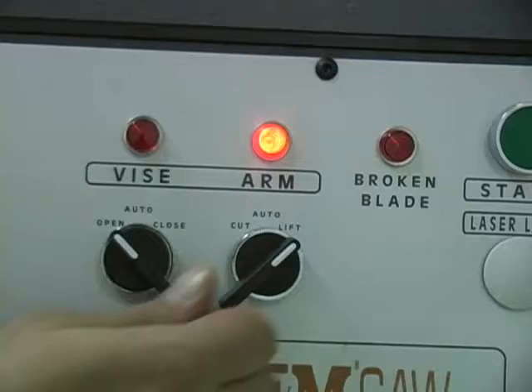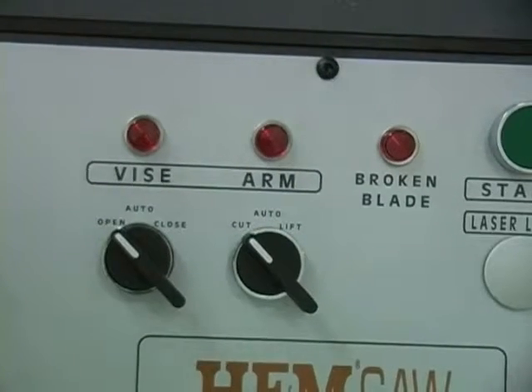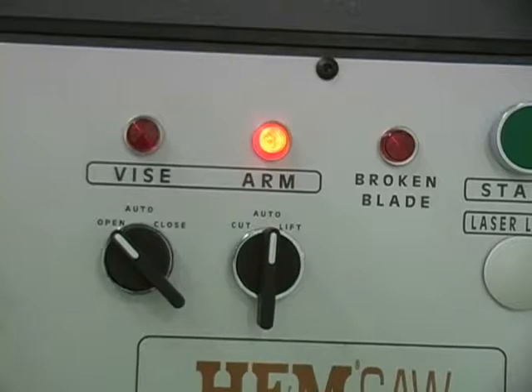The arm switch is turned to cut while powering the saw up or cutting apart manually. The arm switch is turned to auto when cutting in semi-automatic mode, or turned to lift to raise the saw arm up.